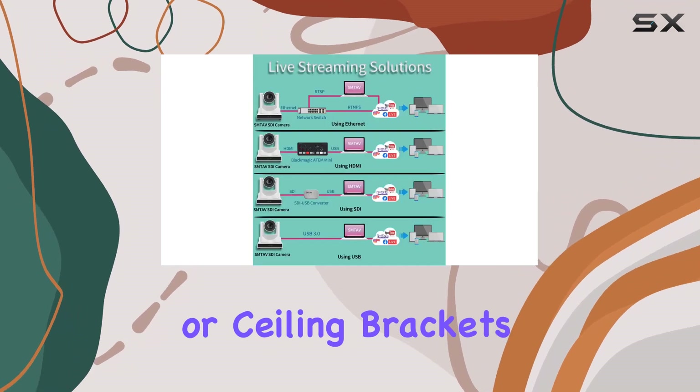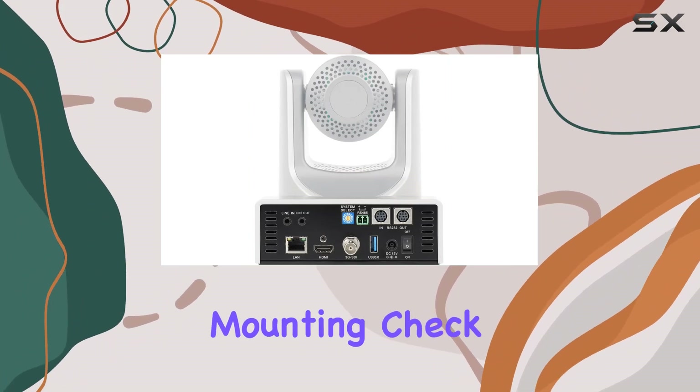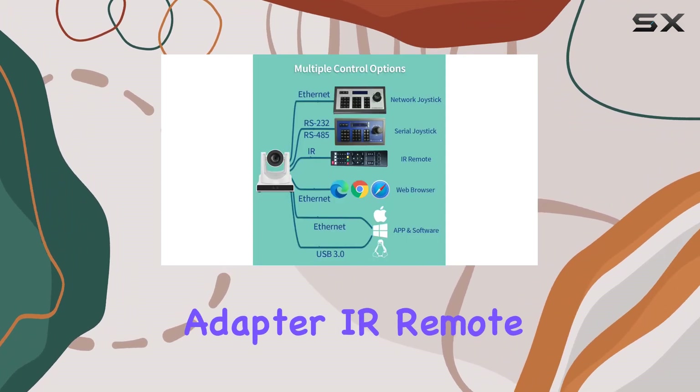Installation is a breeze with multiple mounting options — tripod, wall, or ceiling brackets. Plus, there's a free app for easy camera setup. If you're considering wall or ceiling mounting, check out the additional bracket options.